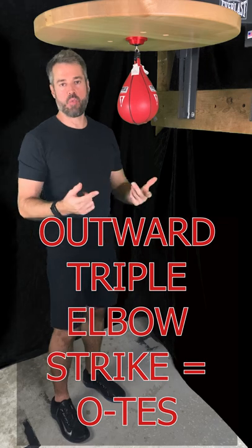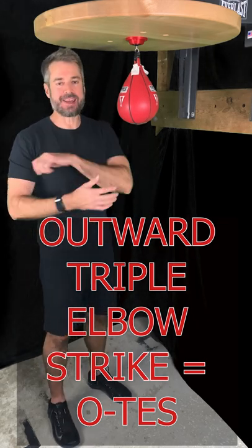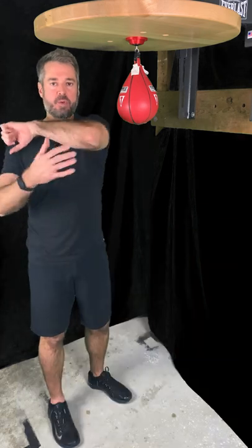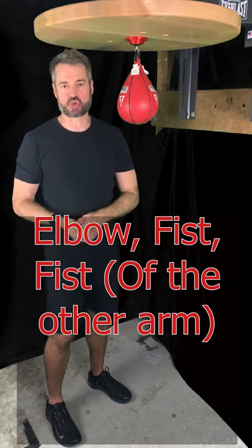That's the outward triple elbow strike. And again, it's a triple — we're not hitting with our elbow three times, but rather we're hitting elbow, fist, fist. That's what makes it a triple strike.